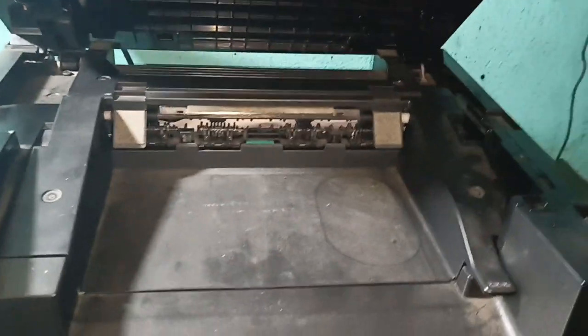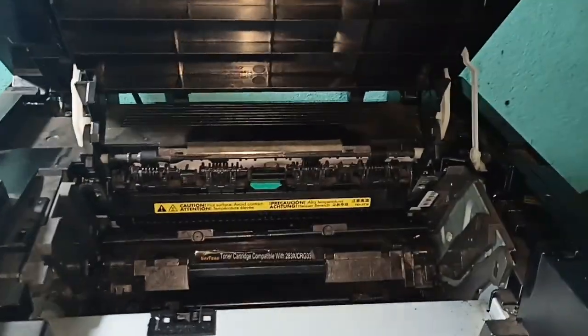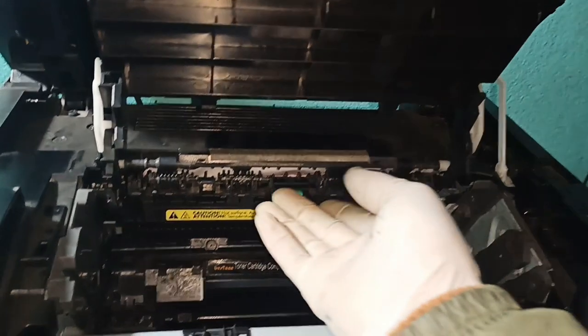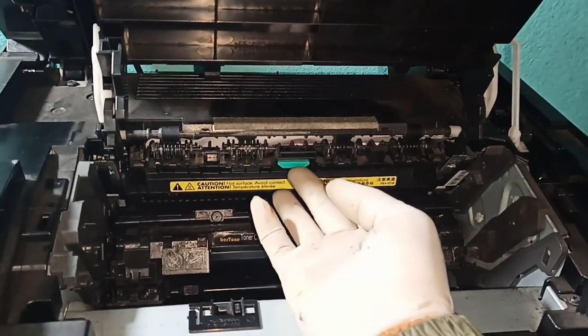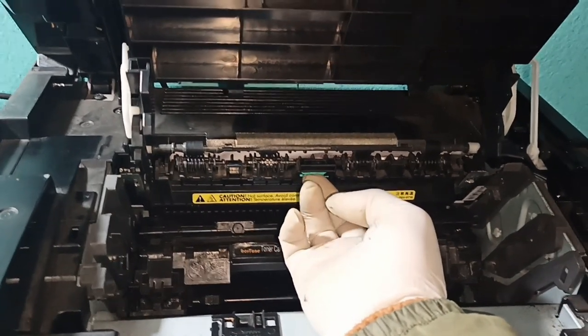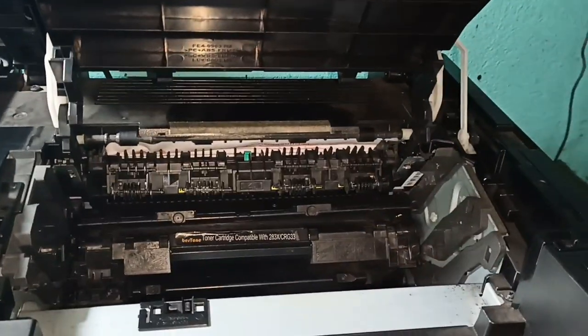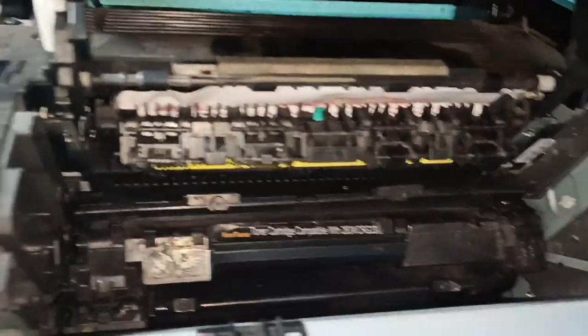I will show you the same thing. You see, this is a white color paper.